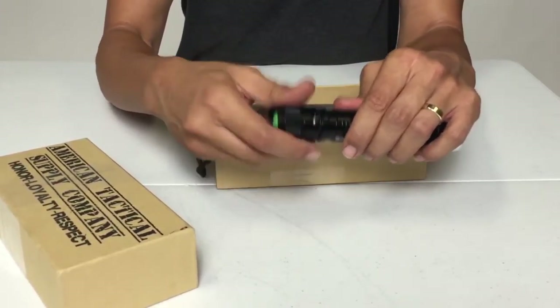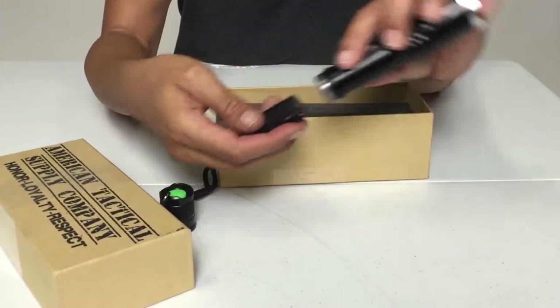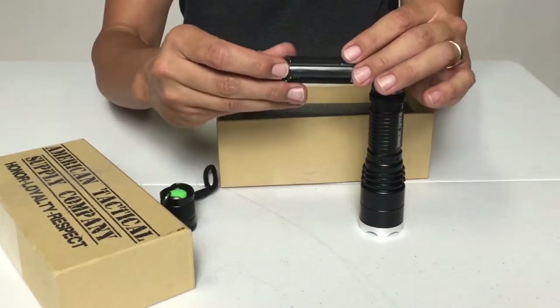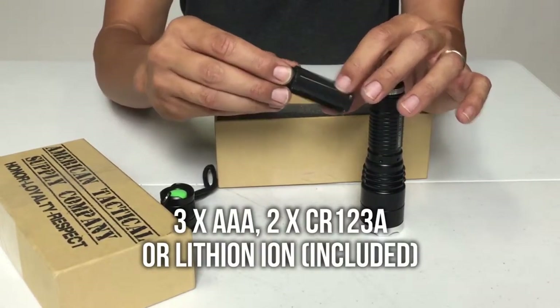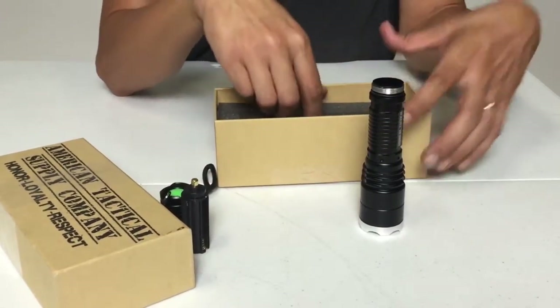Remove the top cap and I see a rubber o-ring. Inside is a AAA battery holder. You can also power this with two CR123A batteries.